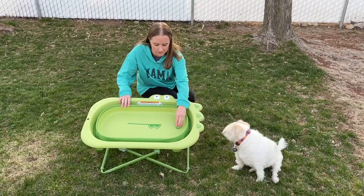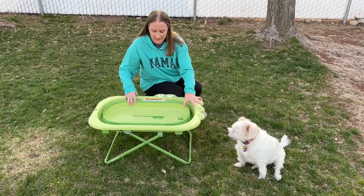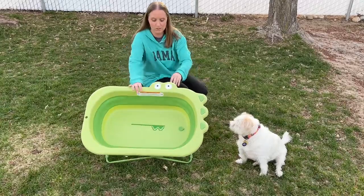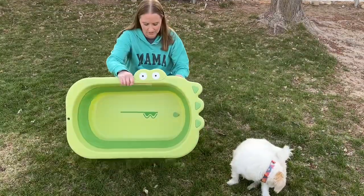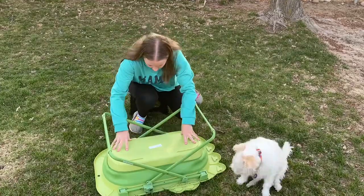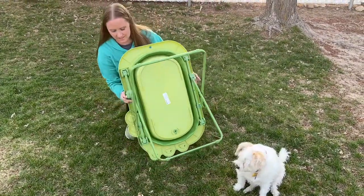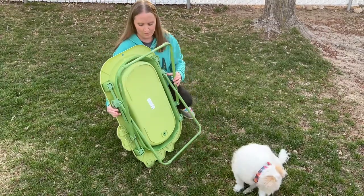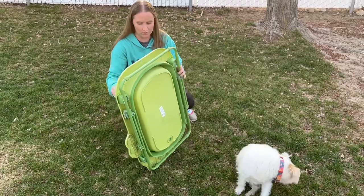You can see there's a little plug right here so you can drain it really easily. The fun part is it's collapsible, so you can push it down and it's ready to go. When you're all done it's really easy just to take it, push it back down, then take the two buttons on the side, click them, push it, and click it again and it will close all the way.